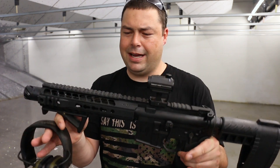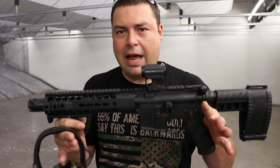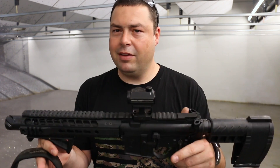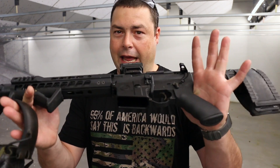Everything on this is just really good quality and we were kind of concerned about how they're getting that kind of quality into this rifle at that price. I still don't know how they're doing it, but they're doing it. And this is it.